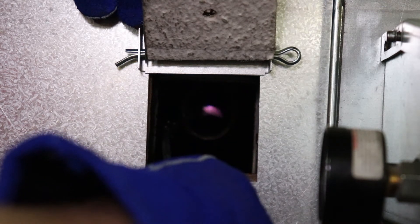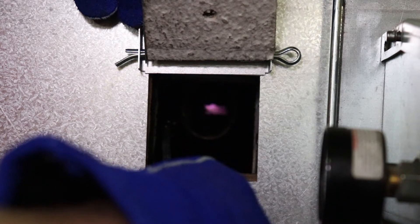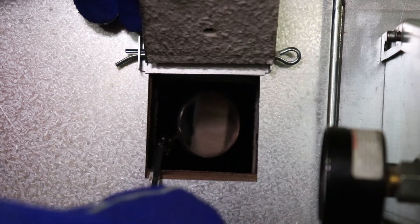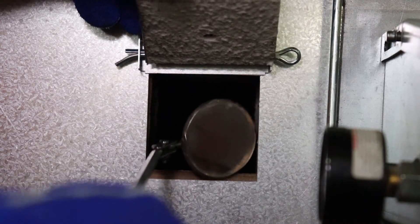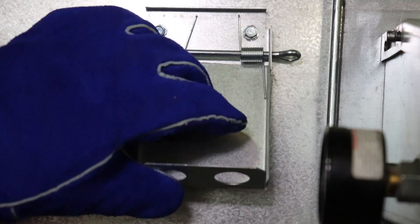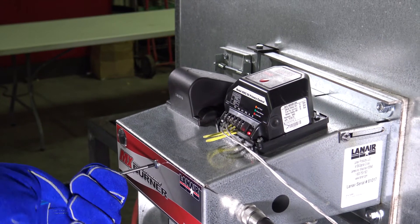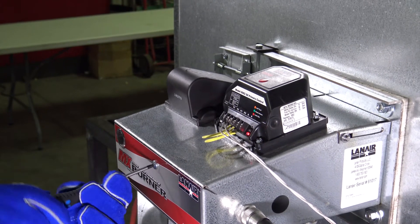If spark is arcing to the nozzle or spinner head, adjust the burner until the spark is contained to the electrode. If the spark is present but not blowing into the combustion chamber, move on to troubleshooting the burner motor. If the spark is inconsistent or not present, the electrode or transformer could be defective and may need replacement. To isolate the issue, move on to testing the ignition transformer inside the burner.